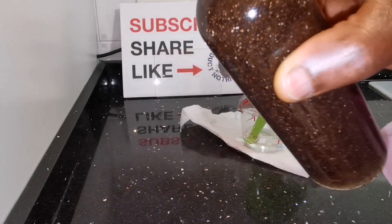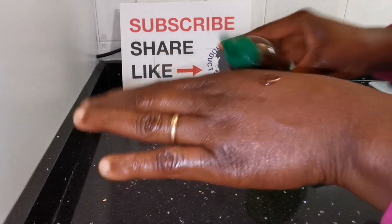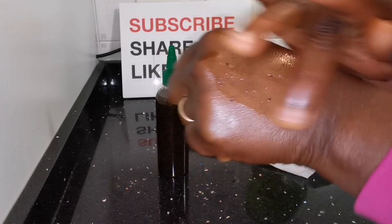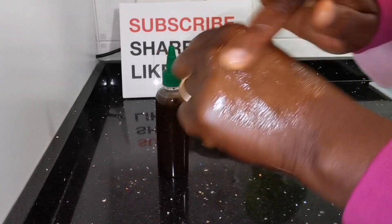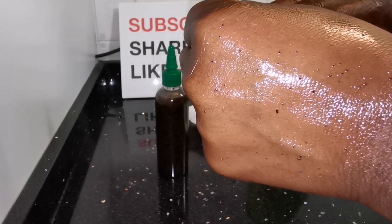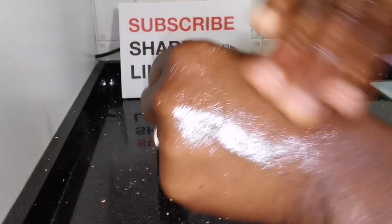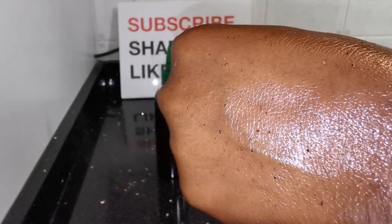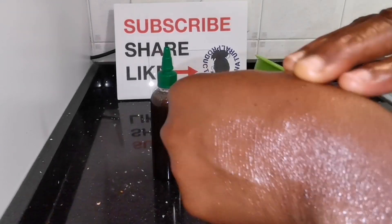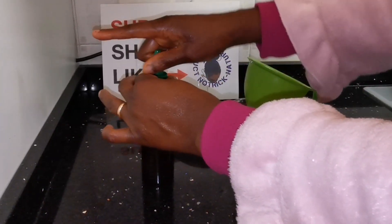If you have delicate skin or acne, this oil provides a gentle scrub — not a hard scrub. When you drop it on your face and exfoliate like this, it removes dead skin, especially if you're suffering from acne. Look at those little particles — they help exfoliate your skin. Use it as a face exfoliation oil: wash your face, and it will help with dead skin, moisturize your face, and release the benefits from the seed into your skin.